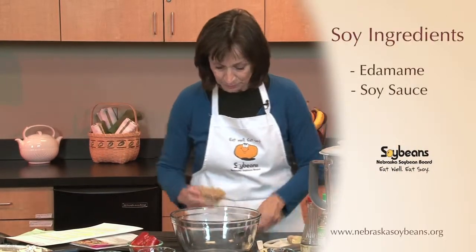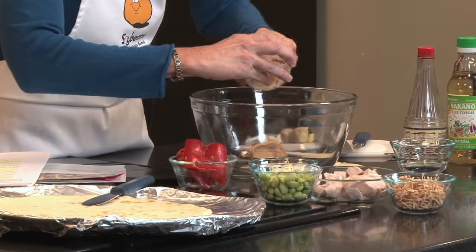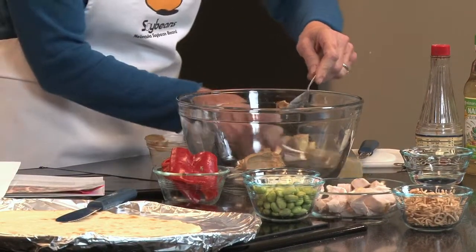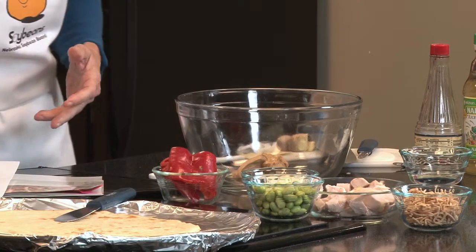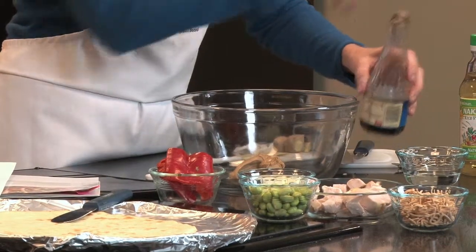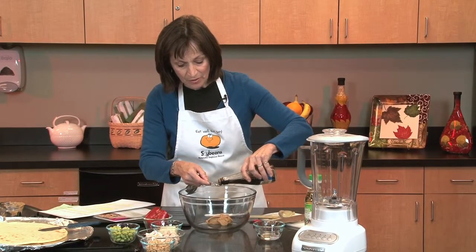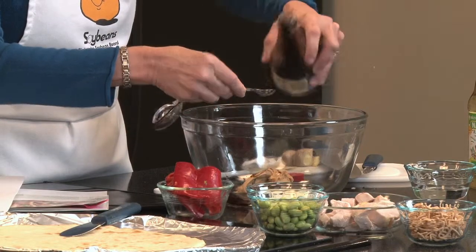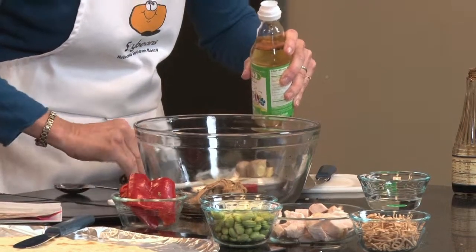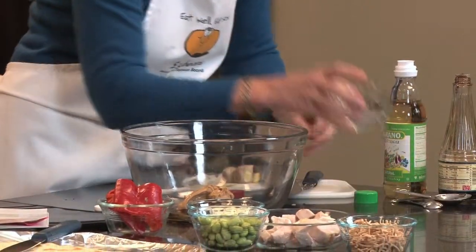I'll start the recipe with the peanut butter. And if you have someone in your family with allergies, you could switch that to a soy nut butter. Soybeans are one of the highest protein sources and many people can use soy when they have allergies. This calls for peanut butter, rice vinegar, and some soy sauce. Rice vinegar. And water.